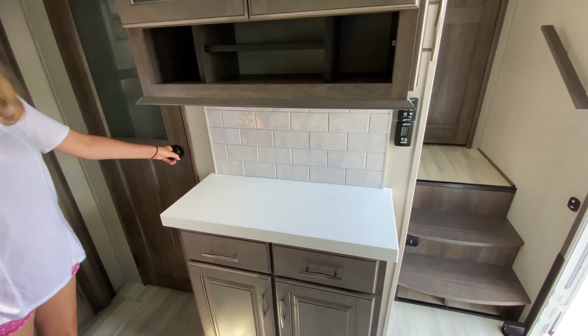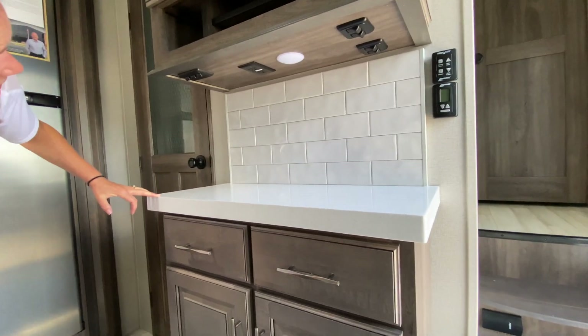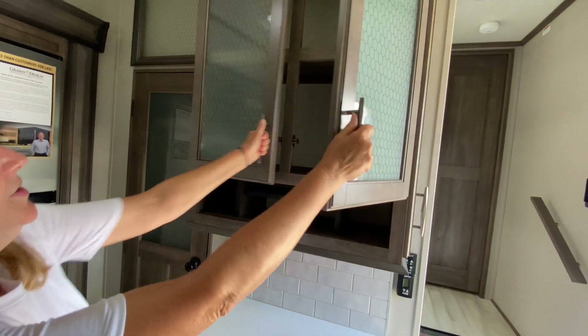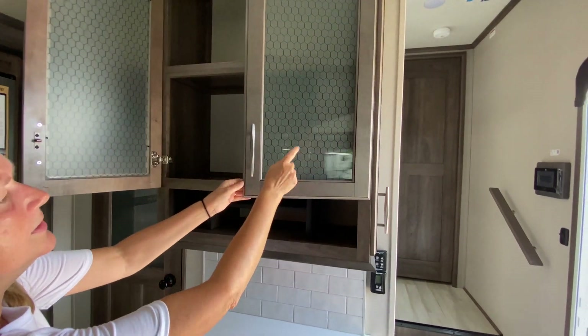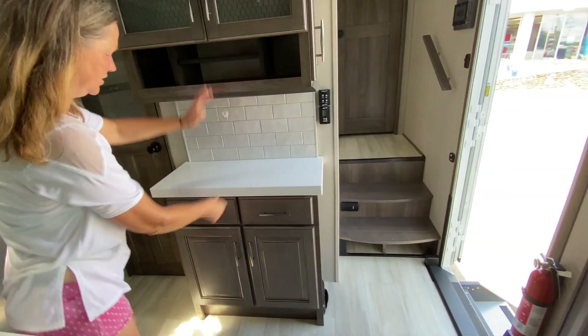Let's do the construction test — wow, that is solid as a rock. Well done. Over here is sort of what we like to call the coffee bar area. There's power right there in the middle. Some more cabinets on top — this one's got a little wire insert in the glass. Huge storage everywhere.